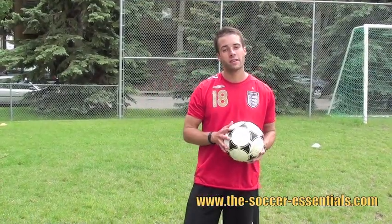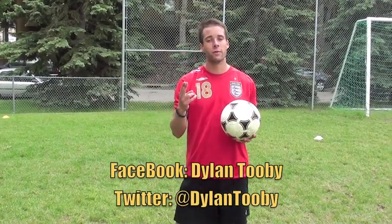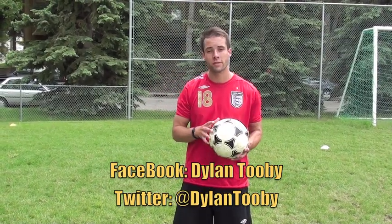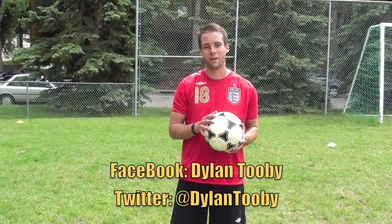Come back tomorrow — I'm going to release a new video to help you improve even more. Follow me on Facebook and Twitter and make sure you're on my email list. Go to my website and fill in one of the opt-in forms, and you'll get a free training guide that I know is going to make you a better player.